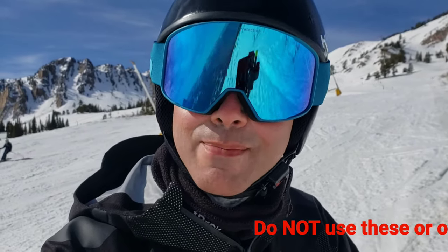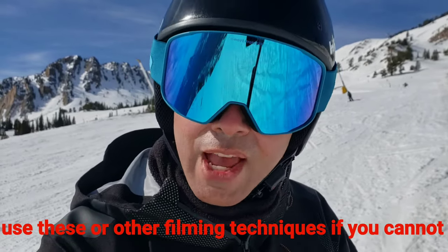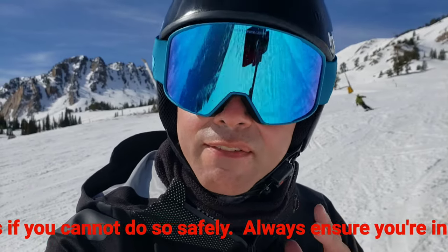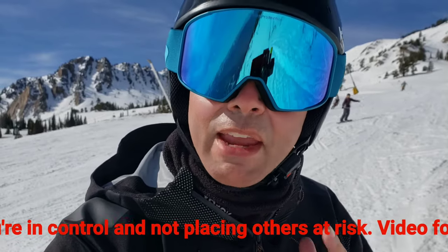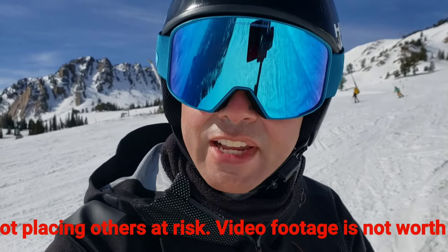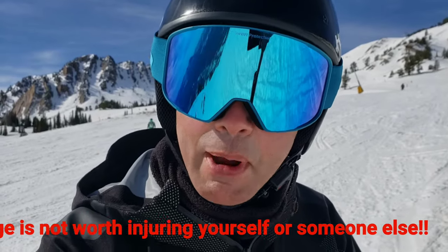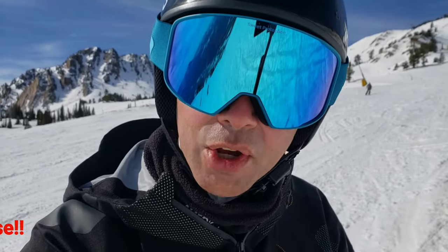First, a quick interruption for what is the most important point in this video, in my opinion: you should not be trying to film yourself skiing if you can't do it safely. You need to be very aware of where everybody is around you, make sure you don't pose a risk to them, and make sure you're not going to injure yourself. As fun as it is to get cool footage of yourself, you still have to ski responsibly and board responsibly. Don't become a hindrance to anybody else or yourself.